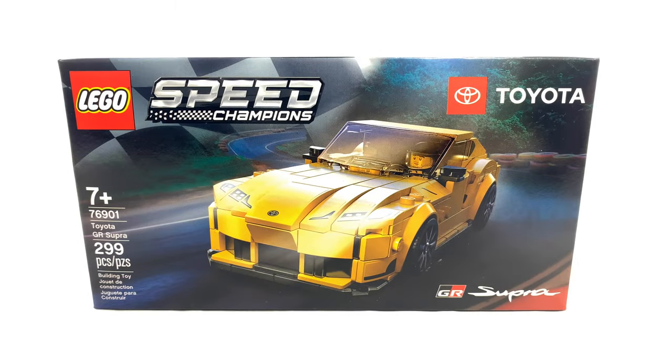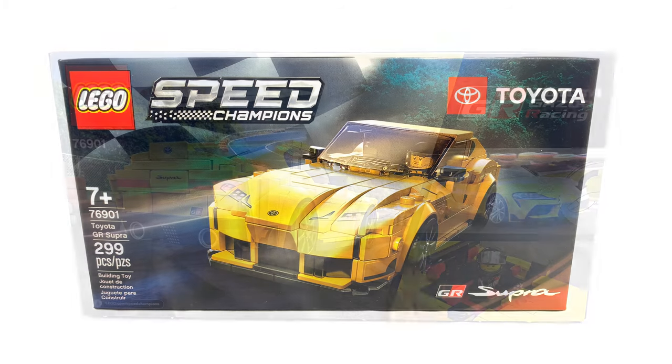So first things first, as I mentioned before, this is the Toyota GR Supra, rated ages 7+, set number 76901, and has 299 pieces. This set currently retails in the United States for $20.